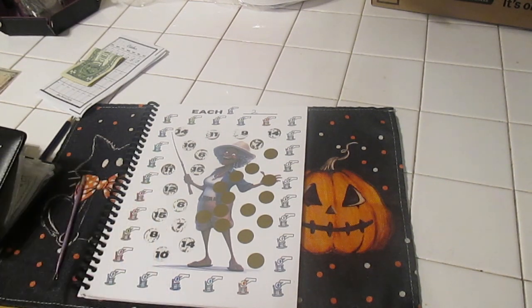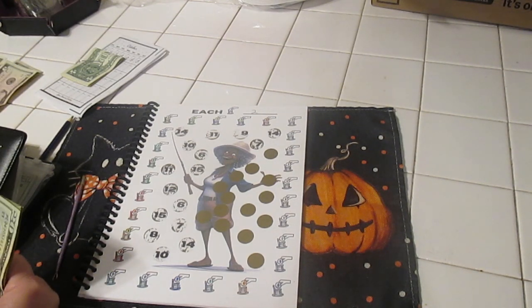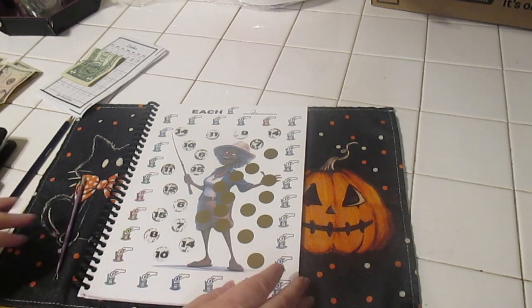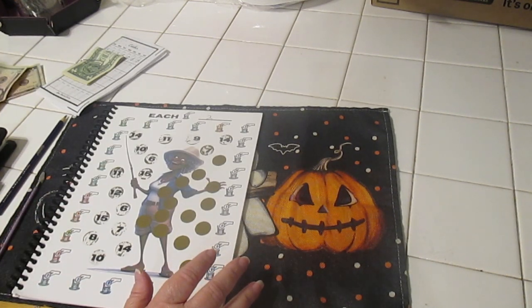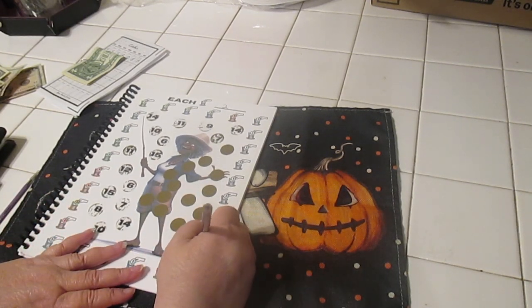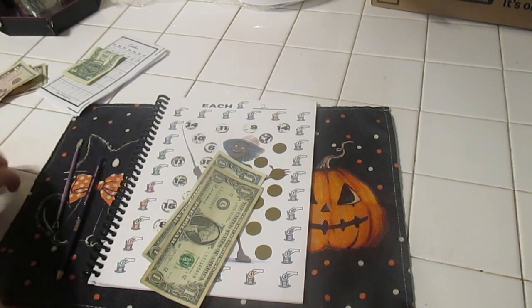Yes, I can. We'll put the twenty in there so we have twelve dollars. Maybe we'll just color in a couple of icons — let's do one icon. We'll color in one icon right here, and we'll put those two dollars in with our money.